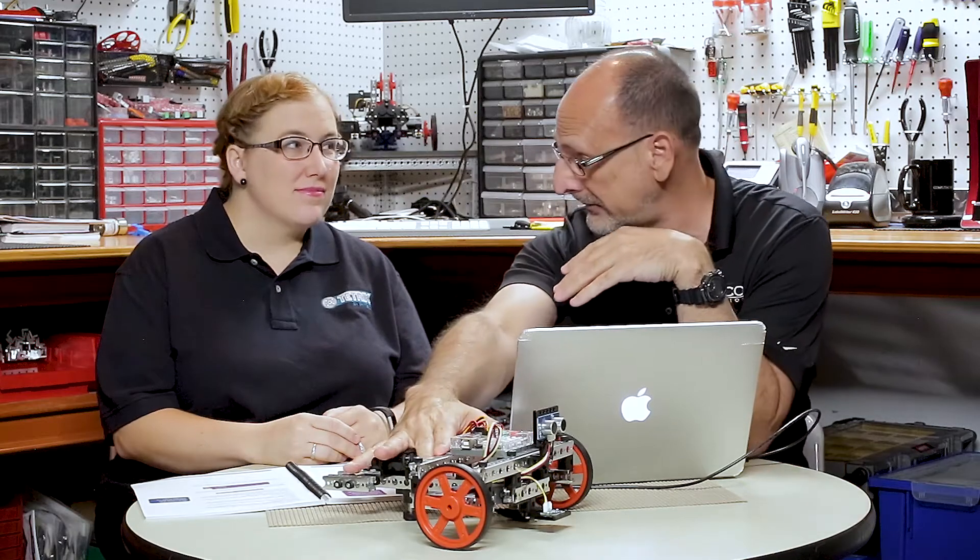Hi everybody, welcome back to the Tetrix RoboBench video series. This is Tim and Tammy, and we are working through our pulse programming activity guide. We have done activities one through five — the getting started activities. Activity six was building, where they actually built Kodibot, and now we're ready for activity number seven: driving forward. I'm going to run the computer, Tammy's going to tell me what to do, and we're ready to get started.